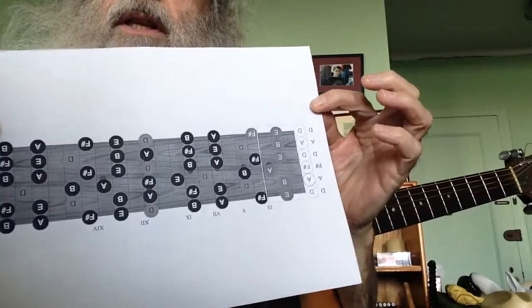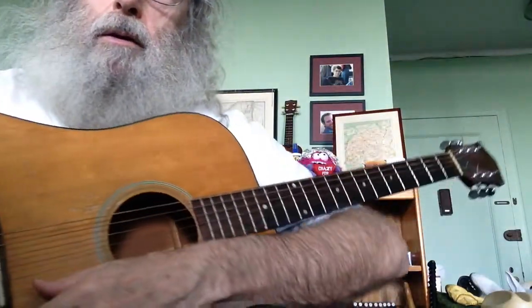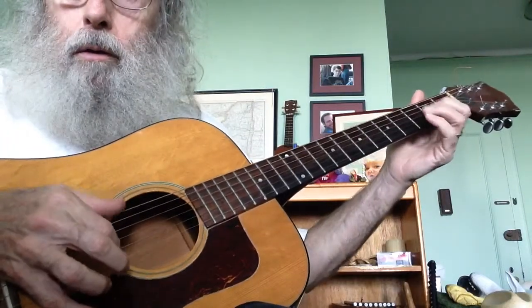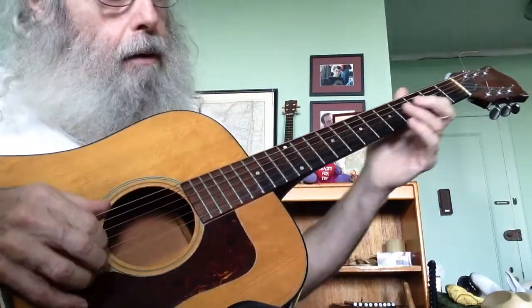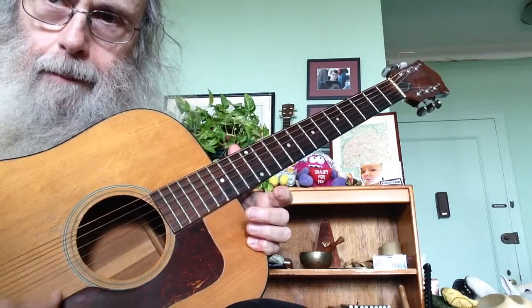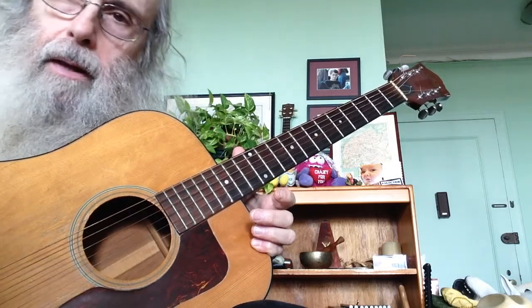Hello boys and girls. This is the major pentatonic scale in Open D. You can get this on the internet — I know that you know how to be on the internet because you're on the internet now. Hello everyone, it's me, and I've got the guitar tuned to Open D because that's what we're doing this month.